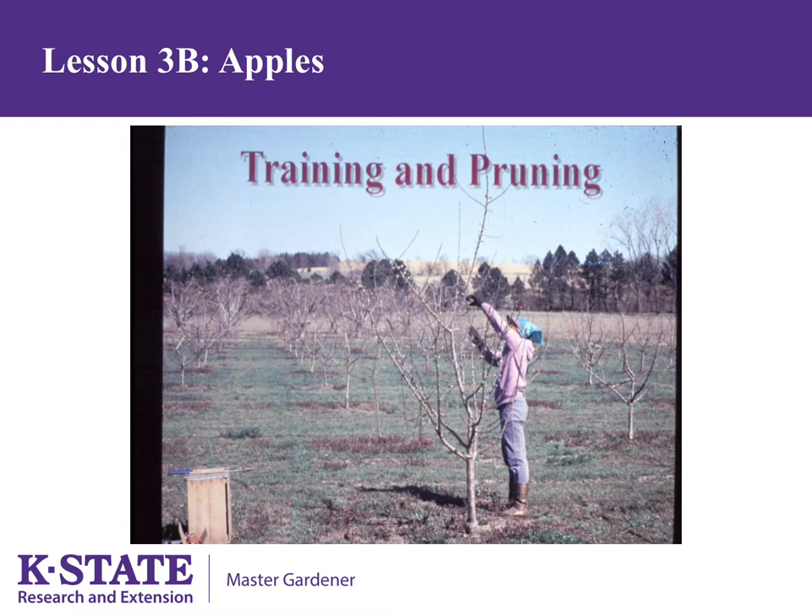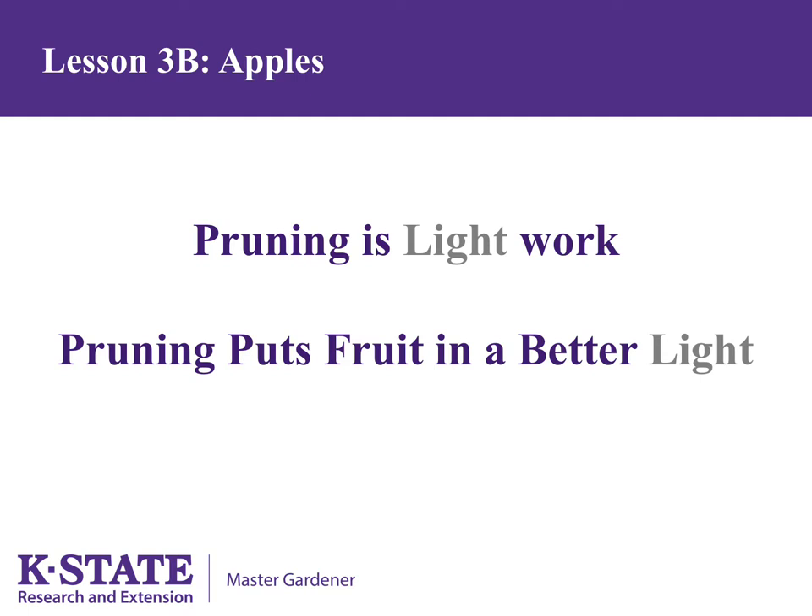Training and pruning apples is necessary for trees to remain healthy and productive. Many gardeners are afraid they will ruin their trees because they don't know how to prune — but pruning is not difficult once you understand the principles. Pruning is light work if you prune every year. If you neglect pruning for several years, it can become a very difficult task. Putting fruit in better light is also important; apples need sunlight to color well. If you place an apple that should turn red in a bag so sunlight doesn't hit it, it will never turn red.